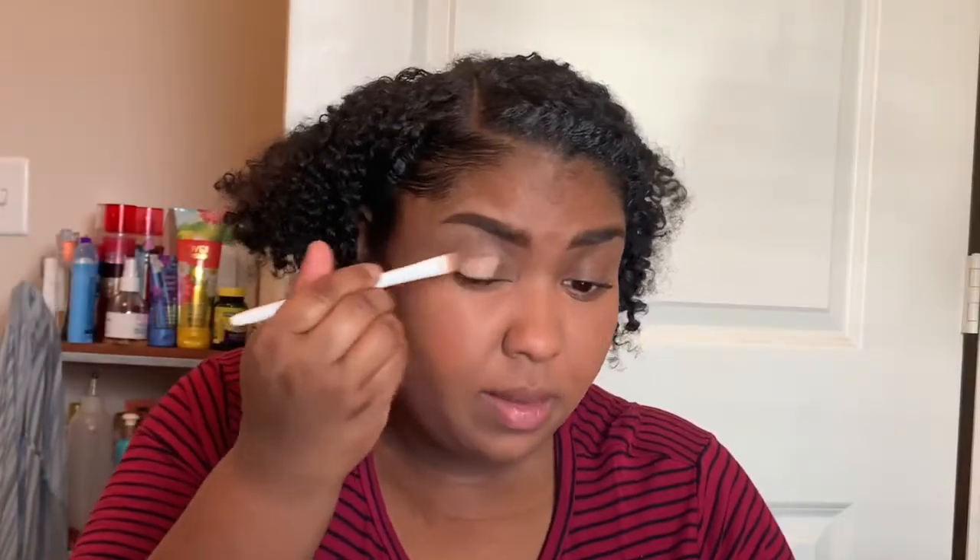First I'm going to start by applying the MAC Prolongwear Paint Pot in Laying Low all over my eyelid. This is just to help the eyeshadow stick better and to pop a little bit more. I'll blend that out.